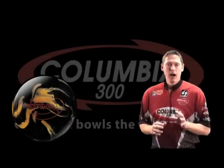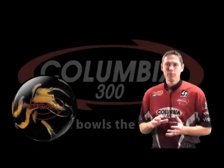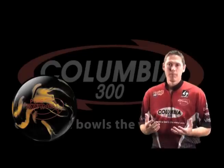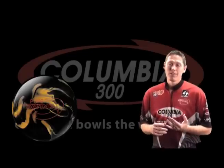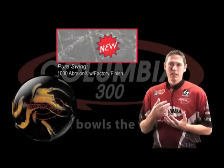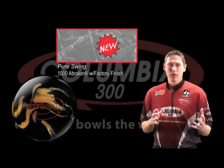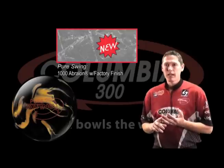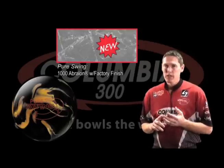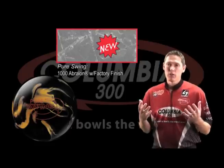Now we have the Pure Swing. Often we have a shiny ball, and the first thing we have to do on tour is take that shine off, put some lines in it, and then put shine back on it. What Columbia 300 has done this year is give you the tour finish. This allows us to take that same technology on the inside of the ball along with that great cover. Now we have a ball with some shine — if that Full Swing is a little bit too early or hooks too much, this one will get down the lane and play on those other conditions.